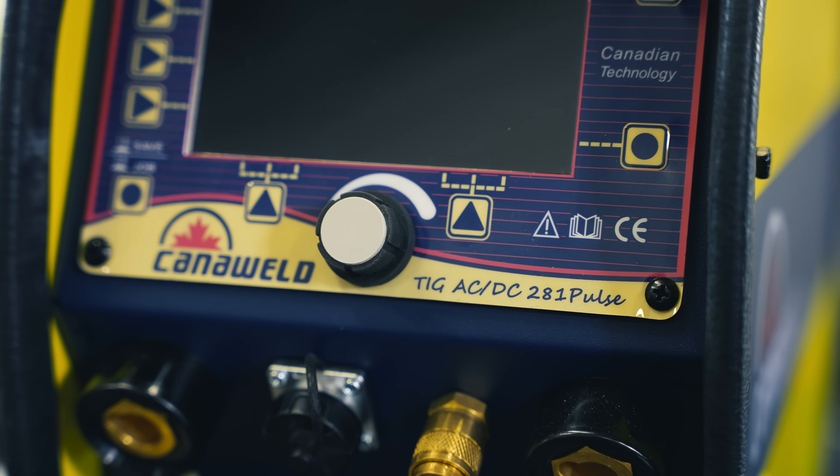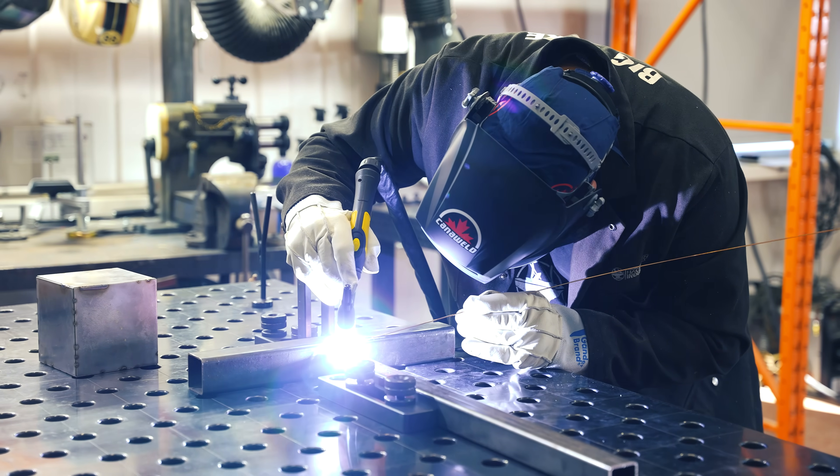Both AC and DC functions are capable of 280 amps. This thing is a monster.